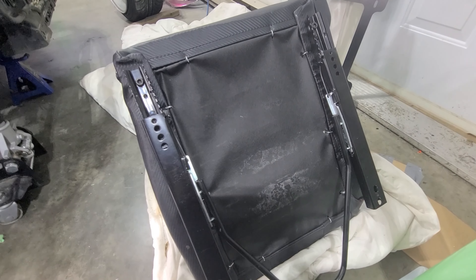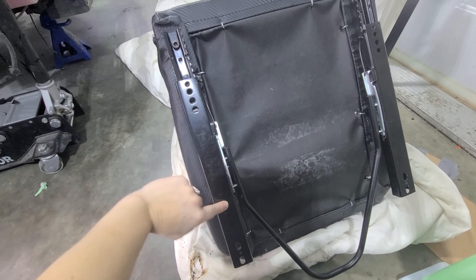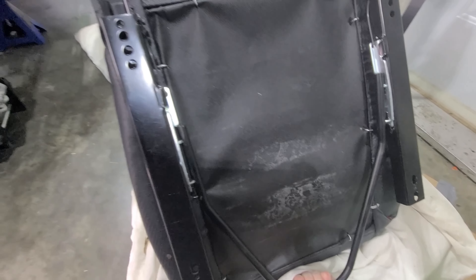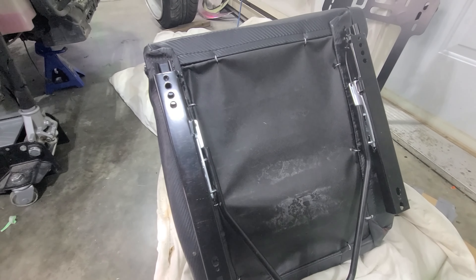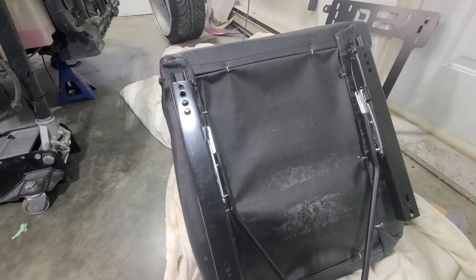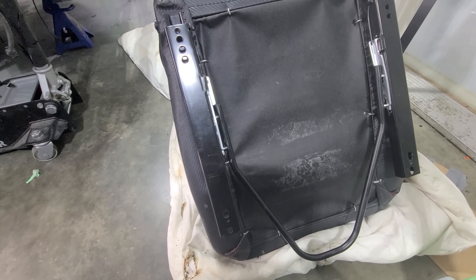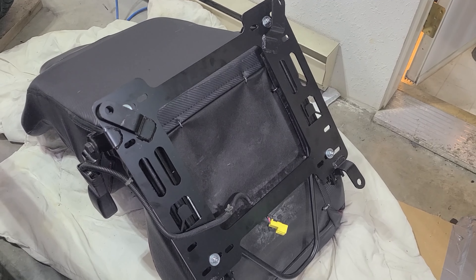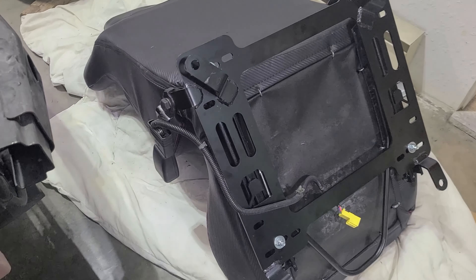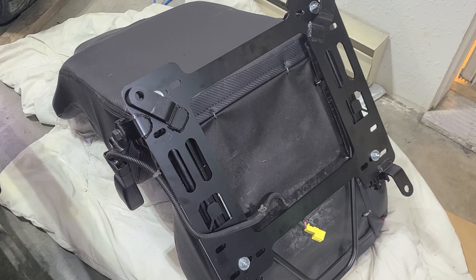Sliders are on - there's a bolt here, a bolt here, and they slide up. Now we have to mount the bracket onto the bottom of them because the bracket is how you mount it to the car. Sliders are on, bracket is on, seatbelt is on, and we just have to put it in the car now.